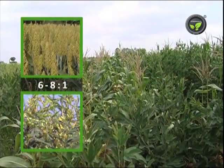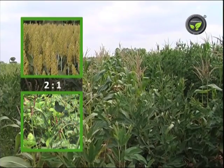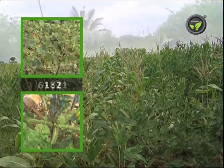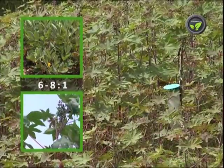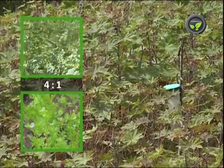Examples of intercropping combinations include: Sorghum + red gram at 6-8:1; Sorghum + cowpea at 2:1; Cotton + black gram at 1:2; Groundnut + red gram at 6-8:1; Groundnut + castor at 6-8:1; and Bengal gram + coriander at 4:1.